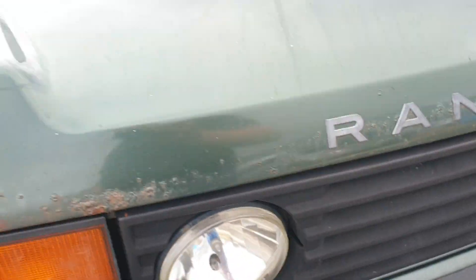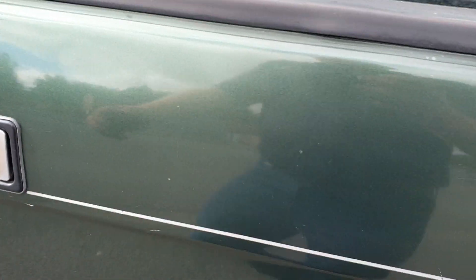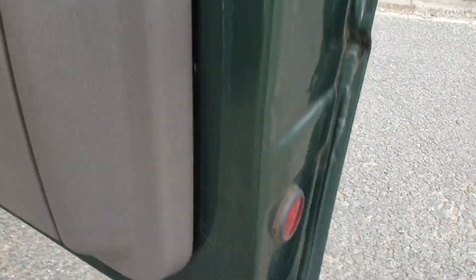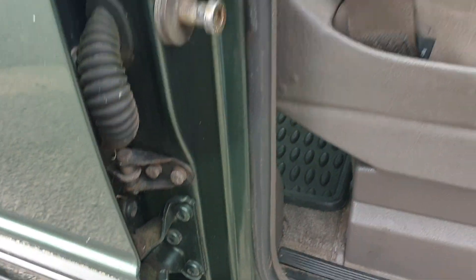Haven't driven it — she's been stood a year or two. Brakes seem to be okay, but I would suggest a quick once-over before you get off down the road in it. Doors and things look to be good. V-post down the bottom there, a little tiny bit of rust under the trim, but nothing really to worry about.